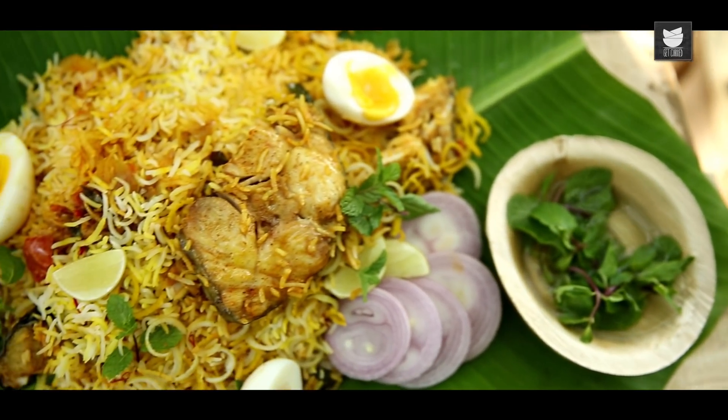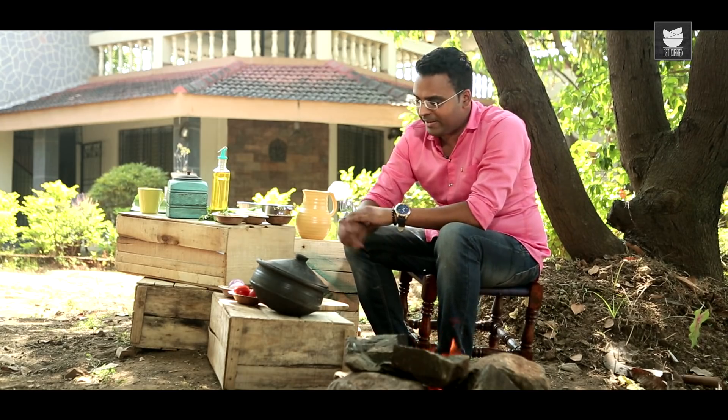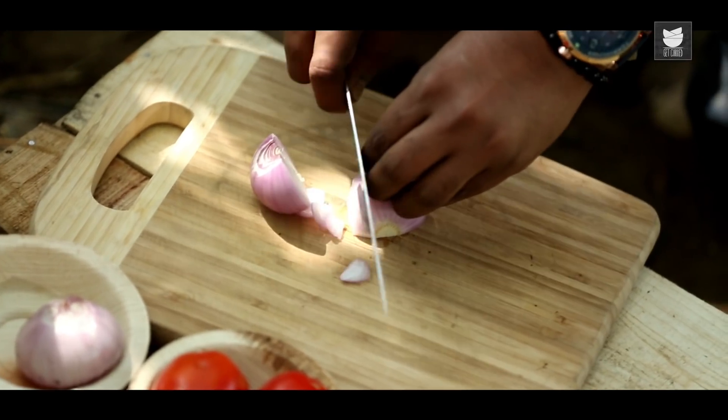I'm here in my farmhouse near Alibaag, which I've been visiting since the early 90s. Whenever I'm here, I make sure I create my Fish Biryani, which is a family favourite. So let's begin. I have a Chula which I've prepared here. On top of this I'm placing an Earthen Pot. Let's first begin with slicing the Onions. The Earthen Pot has heated up — I'm adding in some Oil. Once this heats up, I'll add in the sliced Onions.